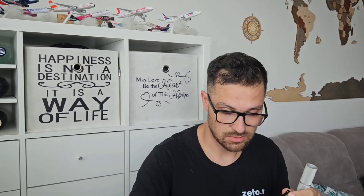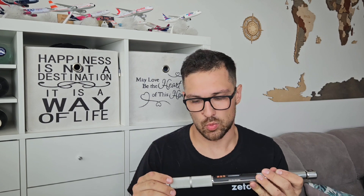Obviously this torque wrench needs to be powered by a battery, which is quite easy to change. The memory will hold whenever you replace the battery, so you won't lose your data — everything stays stored.